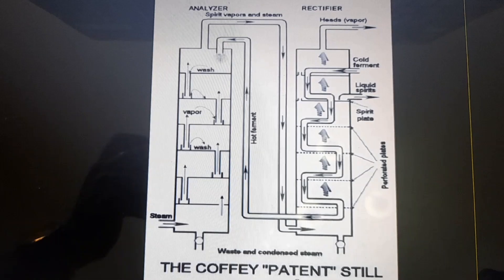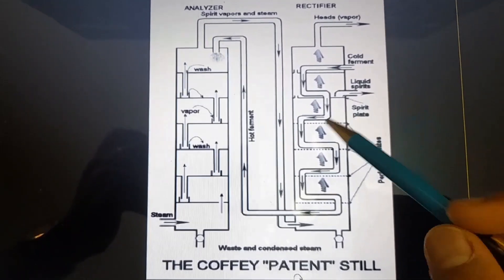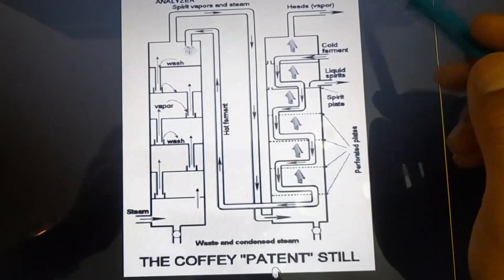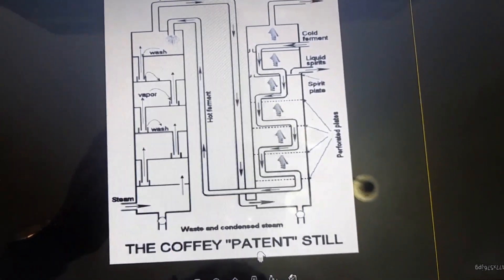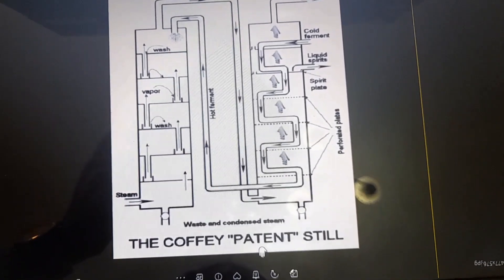Now I will describe how the patent still works. You can see the picture of the patent still distillation, which has an analyzer and a rectifier. All columns are vertically structured and are divided into sections with perforated plates.